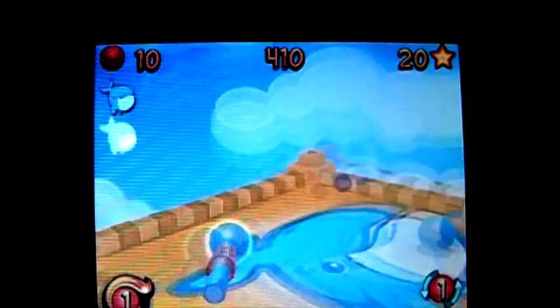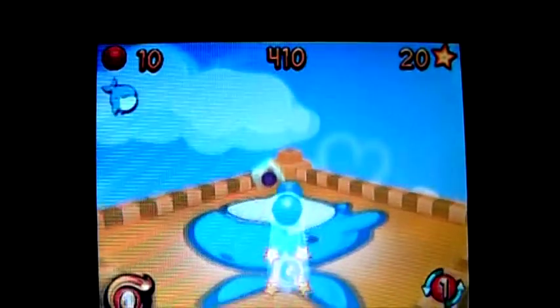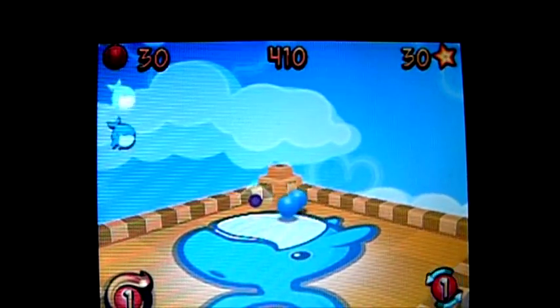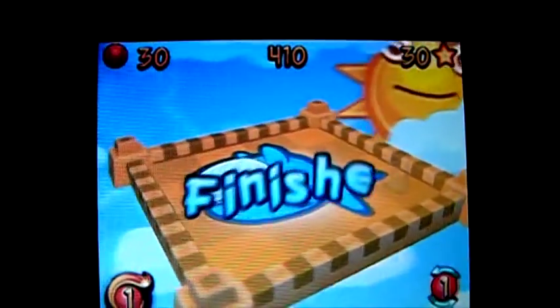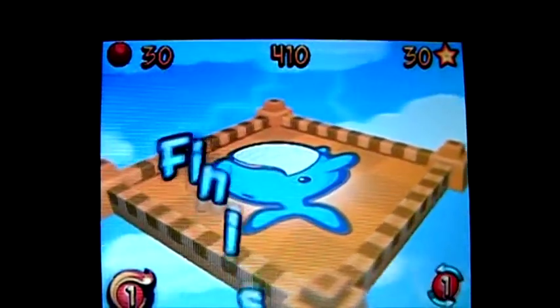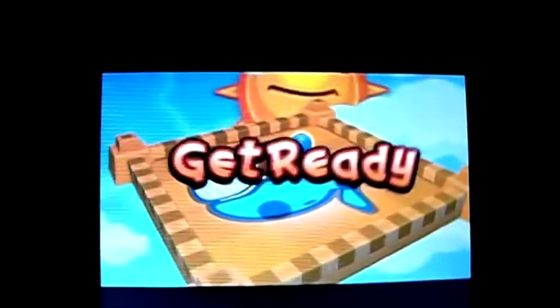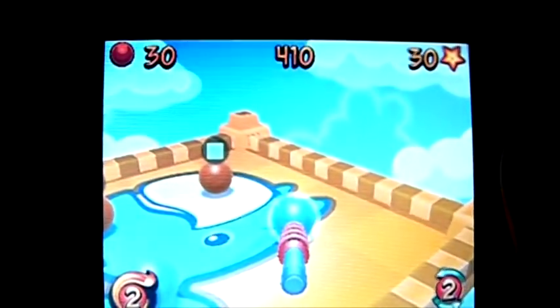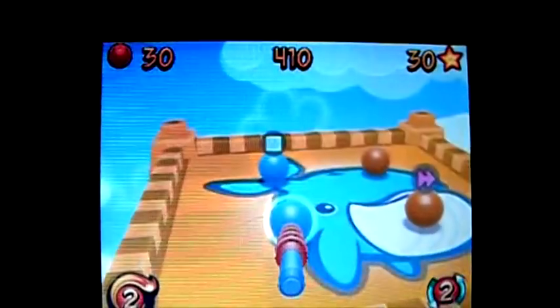So it starts off easy here and gets considerably harder. And there's something about these — you've got a black ball in a see-through cube. I don't know what that's all about. You hit them for points or something, I guess. It's a while since I've played it. I can't remember and I haven't really got time to investigate while recording. Excuses.